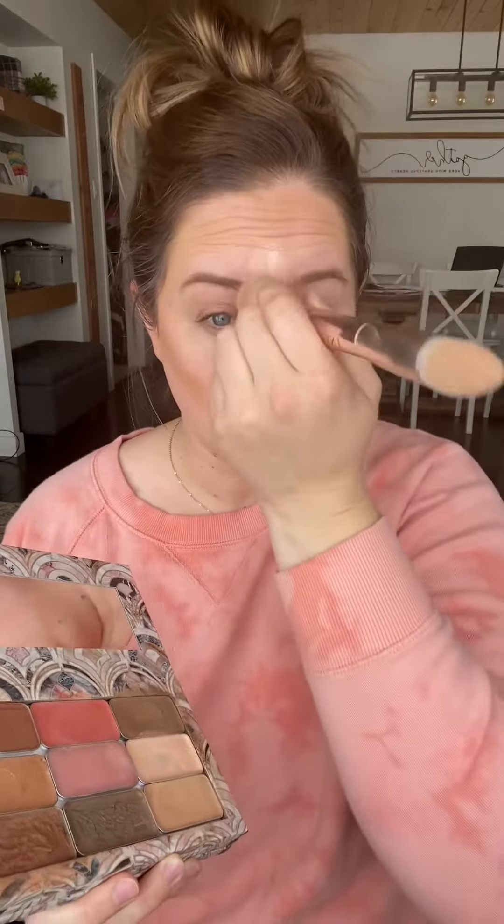I use Seint, so I kind of had a bit of an advantage. With Seint Beauty, everything you need is in this one beautiful compact, so there's no digging through makeup bags and all that kind of stuff that actually takes up a lot of time. This is cream makeup.